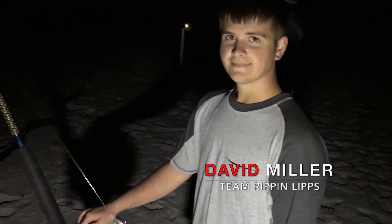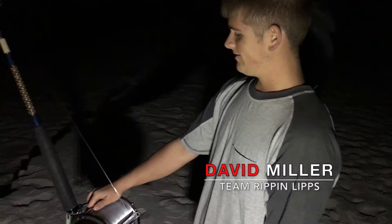We're here with David from Team Rip-a-Lips. David, just fill us in on what's going on here. What are you running today? What are we catching?